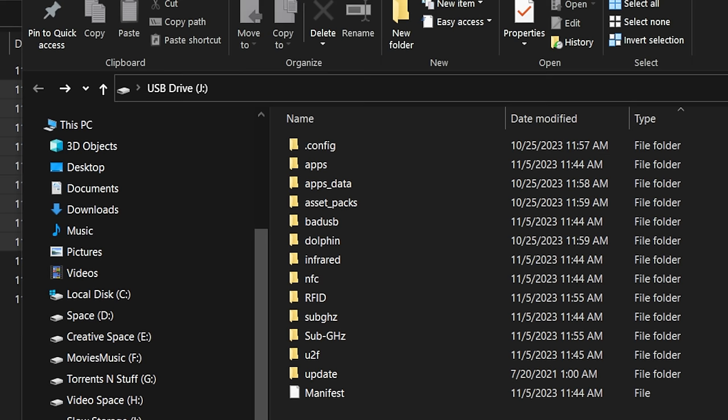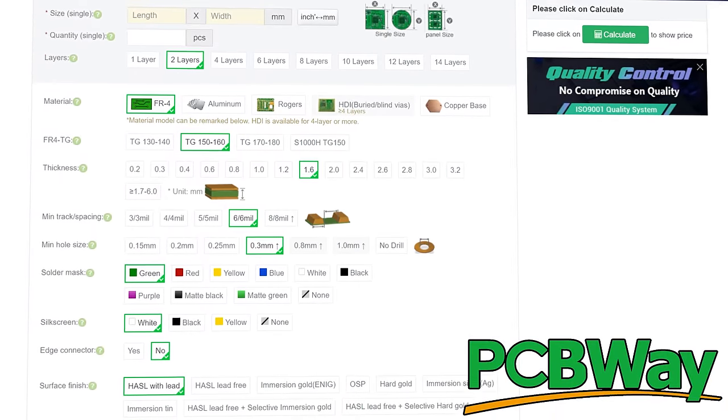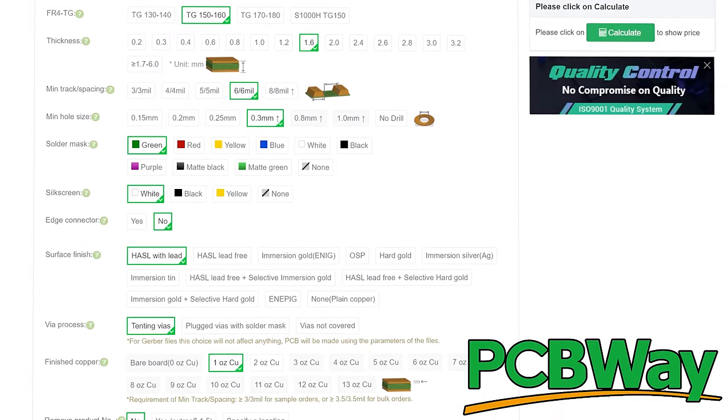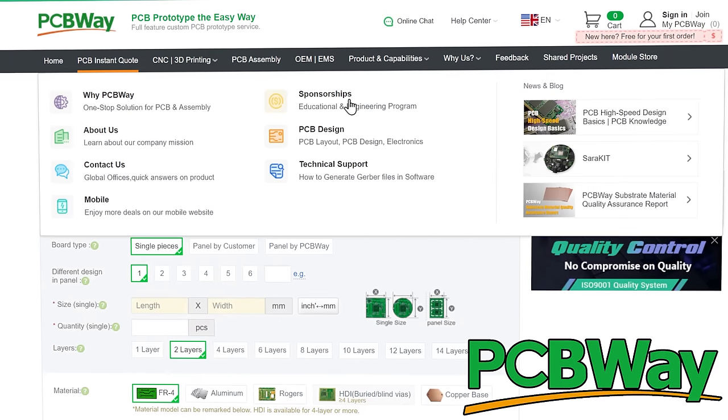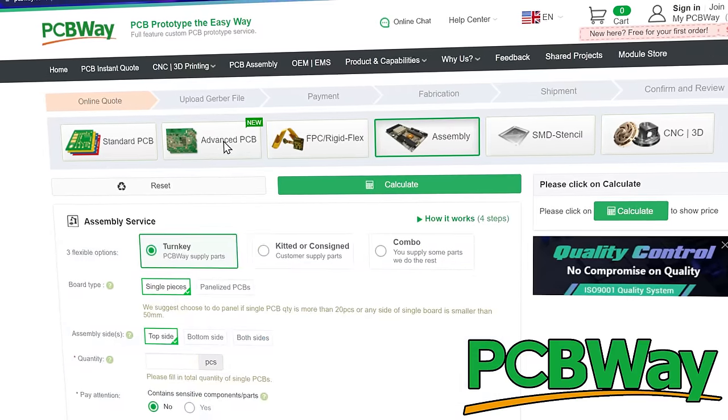Let's take a minute to give a shout out to today's sponsor, PCBWay. They can do some really amazing things — virtually limitless capabilities as far as production goes. They can make standard PCBs, flexible PCBs, assemble PCBs, 3D print, and do almost anything you need to make your project a reality. Take a look in the description for a link to get yourself a free instant quote. Thanks a lot PCBWay for your continued support.